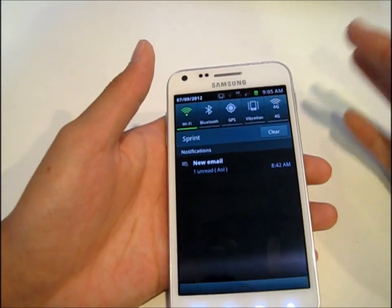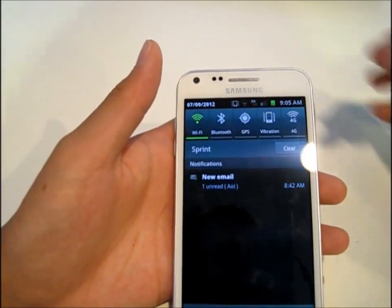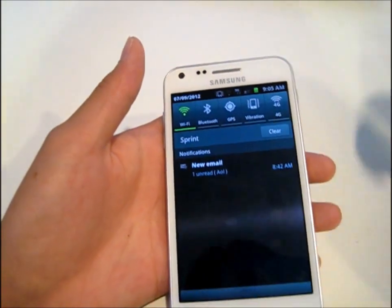Right here you have a pull-down menu of your notifications. You have like Wi-Fi, Bluetooth, GPS, vibration, 4G.